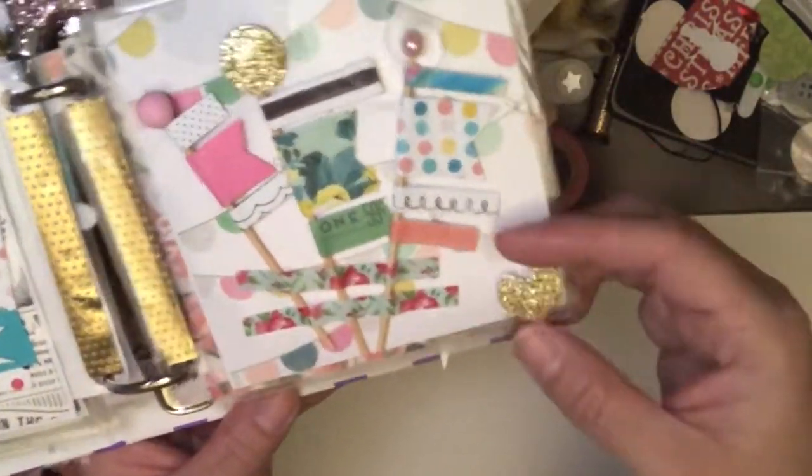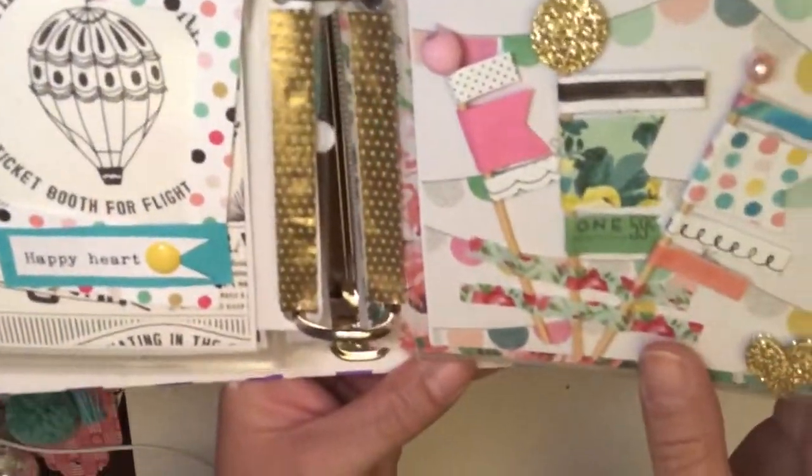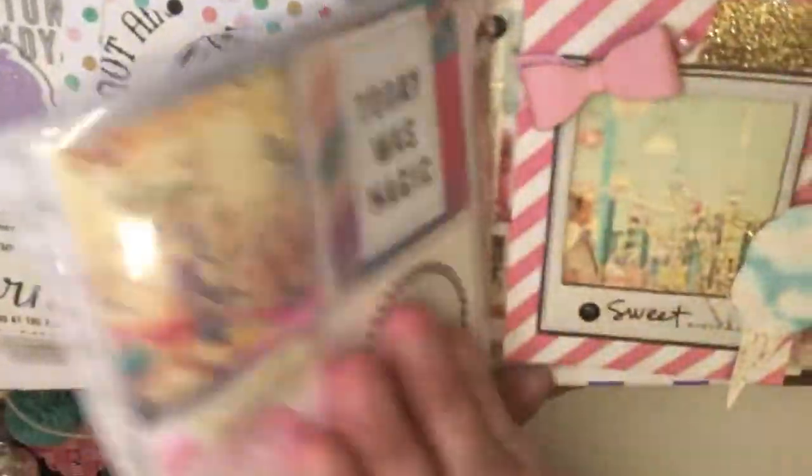And I added a little dot, a little gold heart on pop-up dots. And then of course I made a whole bunch so that she could use them as a gift or whatever she wanted to do with those.